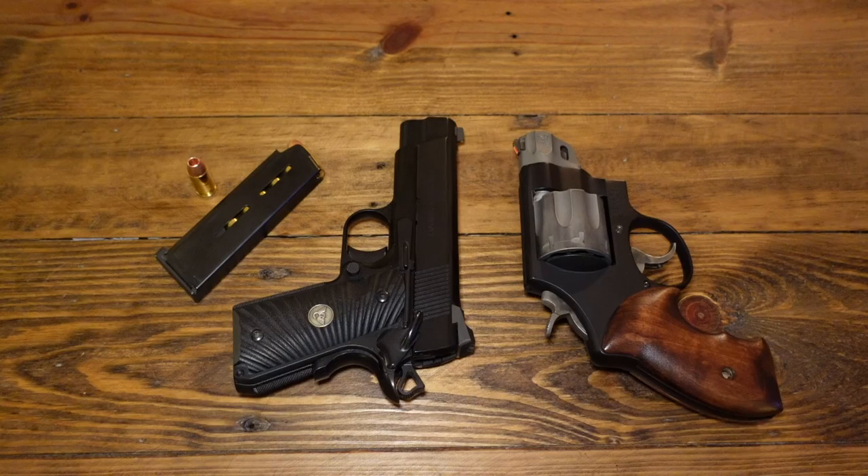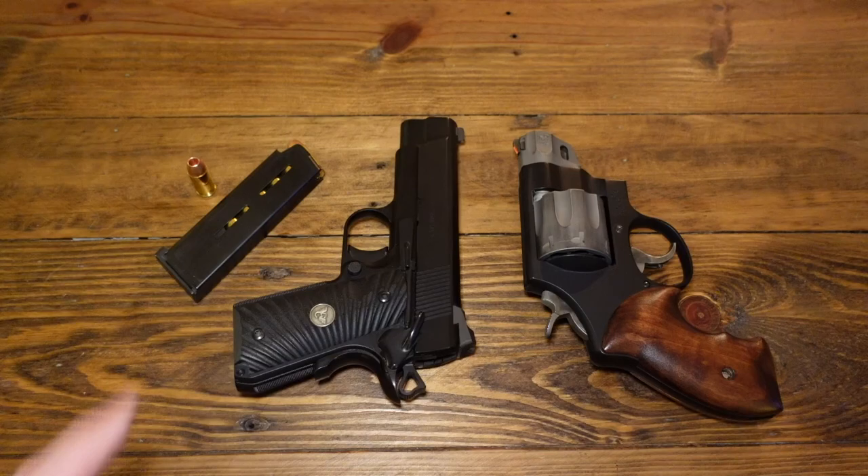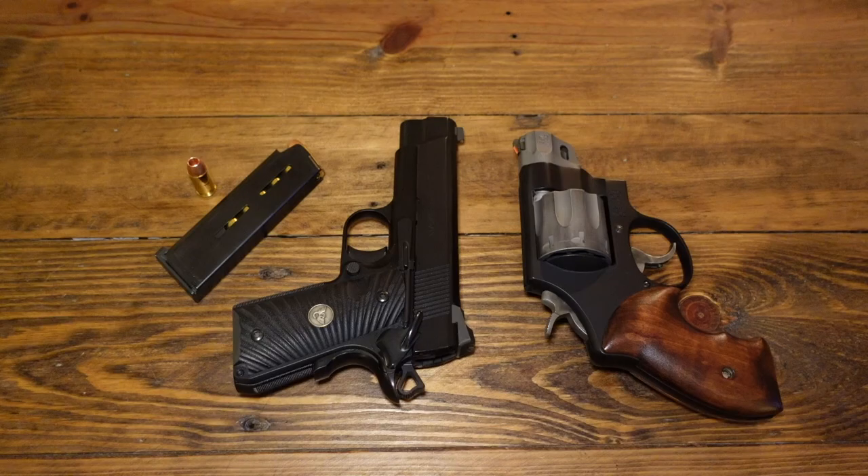However, the reason I'm doing this video is because I've decided to retire this 1911 this year. I might go back to it in 2024, but I've decided to retire it and not carry this gun anymore. That might be shocking, but it's because 2023 is the year of the revolver.